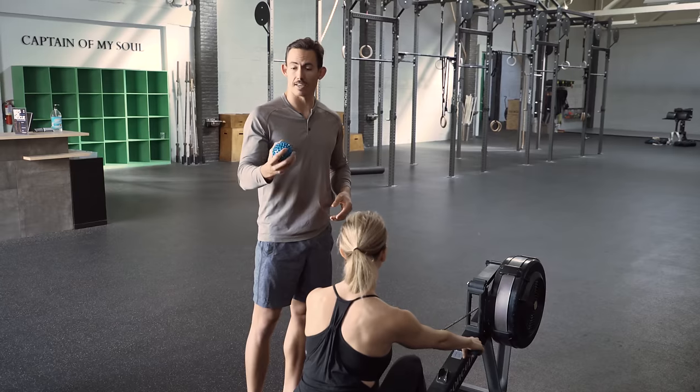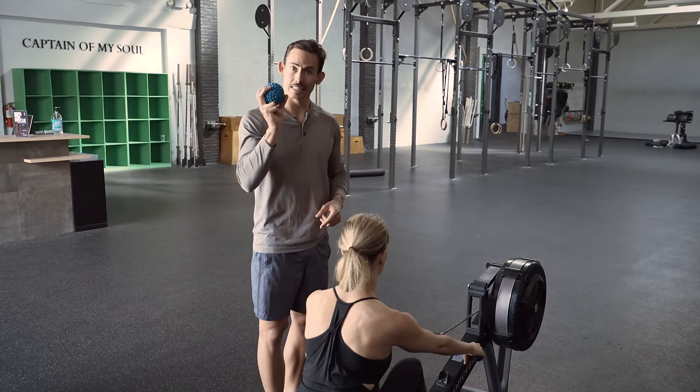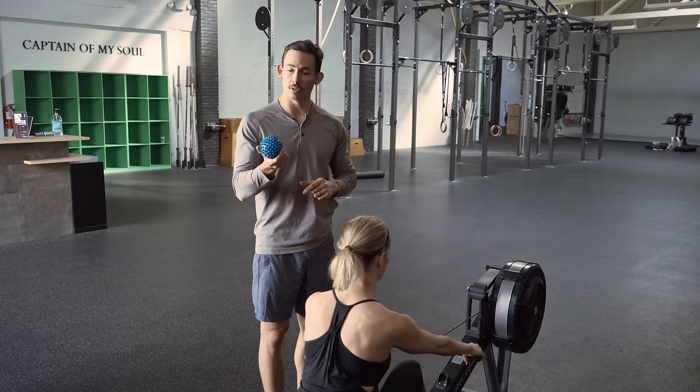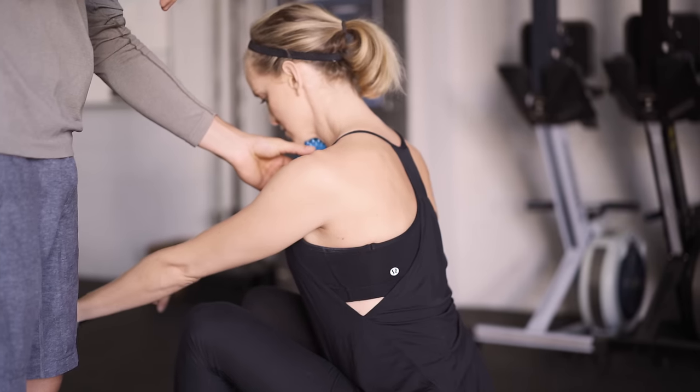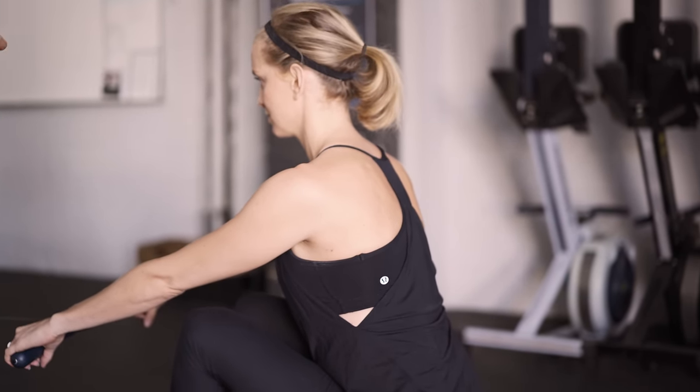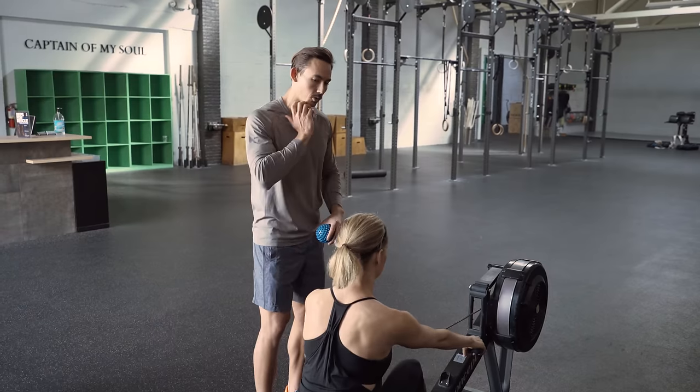We have a really easy fix. You don't need, per se, this ball — you just need something about this size. What we are going to do is take this and place it under her chin while she's rowing. I'm going to have her take a few strokes so that you can see what we're talking about with leading with the shoulder or leading with the head.